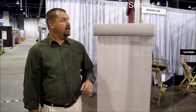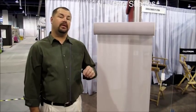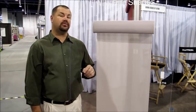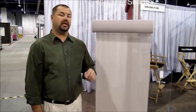Hello and welcome to 3 Blind Mice window coverings. Today I'd like to show you one of the new products from Lutron Shading Systems. Lutron's been around for a very long time. They've been in the motorized window covering industry for the last few years, but their newest product is their motorized battery operated roller shade called the Serena.